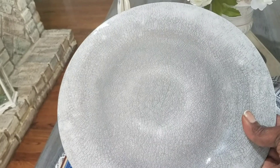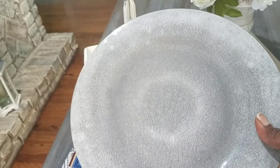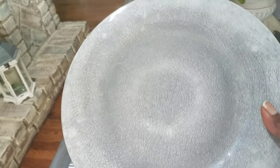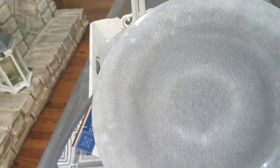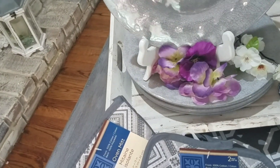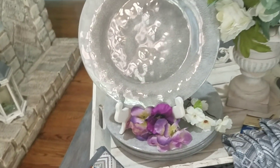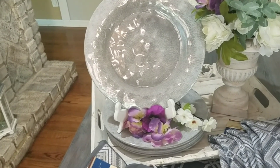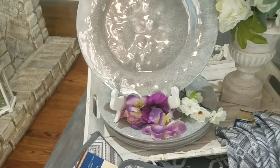They're the plastic melamine — I think that's how you say it. I've been looking for plates like this; I've seen them in Marshalls or Home Goods and they run about $4.99, pretty expensive — more than I wanted to pay. I've seen them in Hobby Lobby too. So when I saw them here for a dollar, I thought that's good enough because I'm probably only going to use them outside or when we cook out. I picked up six of those and also six bowls.